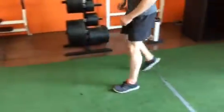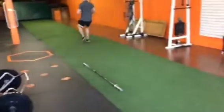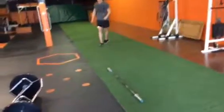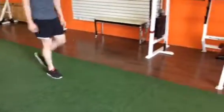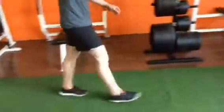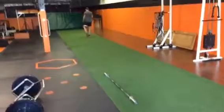Then you just jog it out, walk back, and try to repeat using the other leg. Perfect, I'll start.